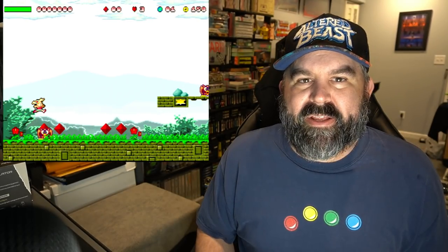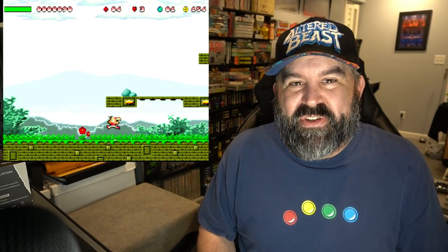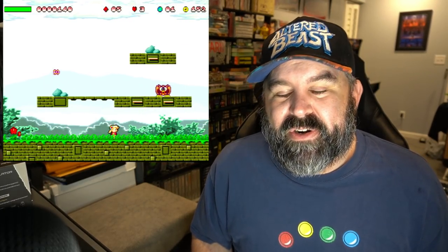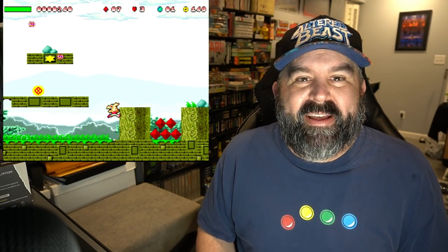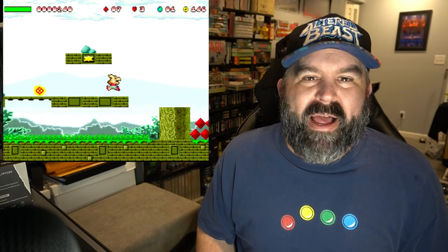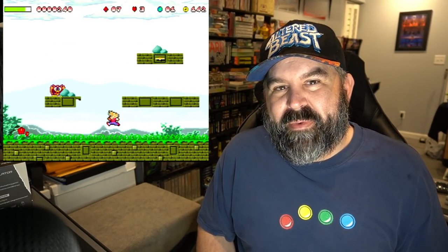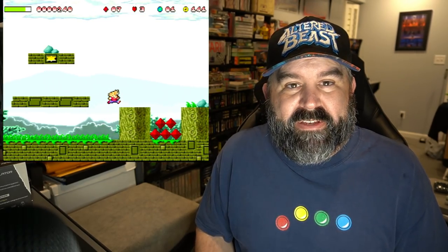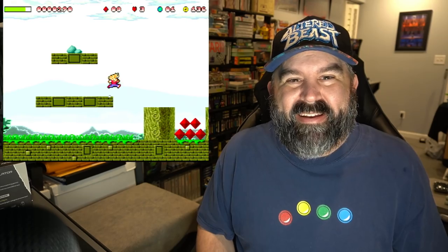Gianna's Return is kind of a spiritual successor to the great Gianna Sisters Commodore 64 classic game. It's a great little side-scrolling platformer, definitely a homebrew-style game for the Sega Dreamcast, and it's available on other platforms as well. The website link will be below — it's freeware, you can play and enjoy it.